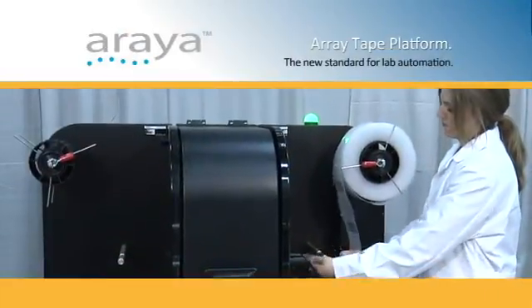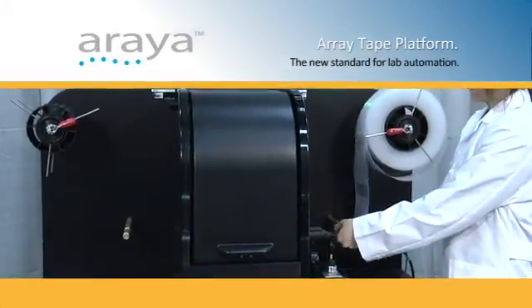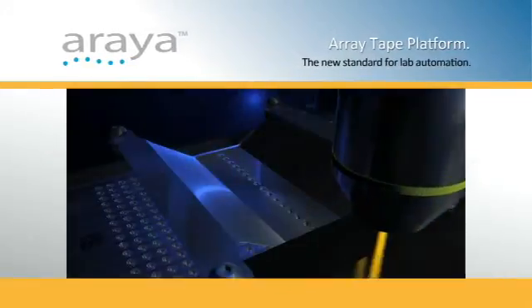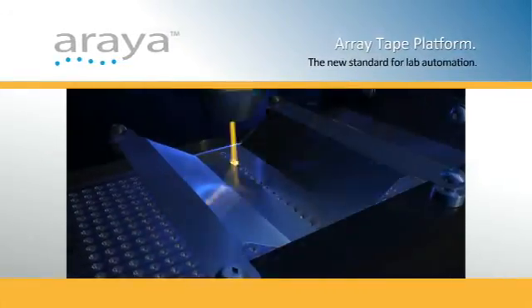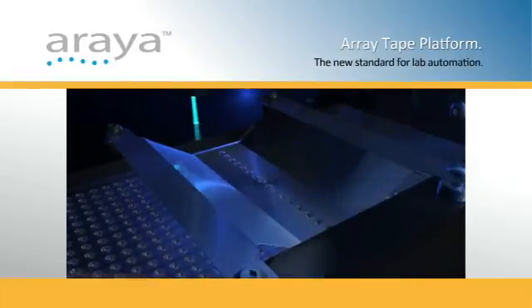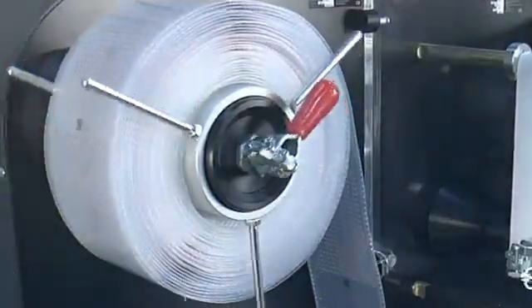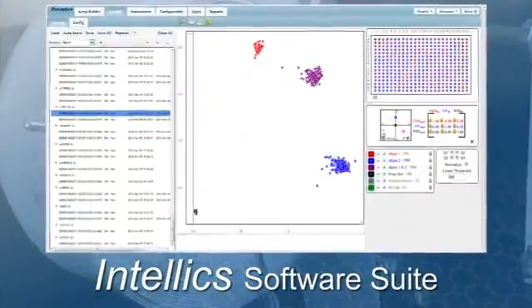The samples are then ready for the third step: detection. The Arraya, a fluorescent detection system, can scan an entire 384-well array in an astonishing 28 seconds. Your data is then ready for analysis in our industry-leading IntelliX software suite.